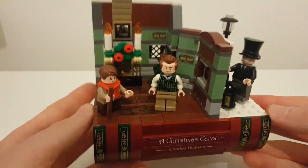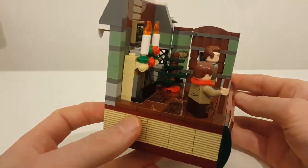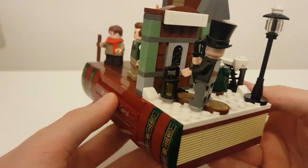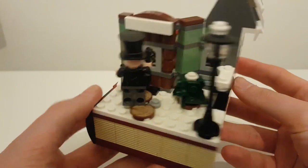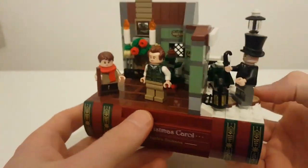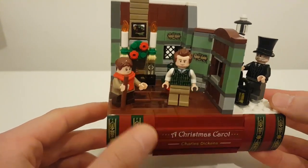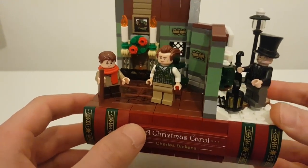I was really, really pleasantly surprised by this set. The overall build itself, how it's like a book on the bottom, is fantastic. I didn't think this would be a set that I'd be like, yeah, I want to get this — it wouldn't be something I'd go out of my way to get usually. But after the build process, I think this is absolutely fantastic and something I would definitely get in the future.